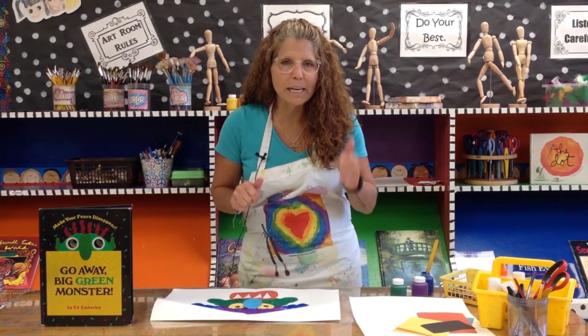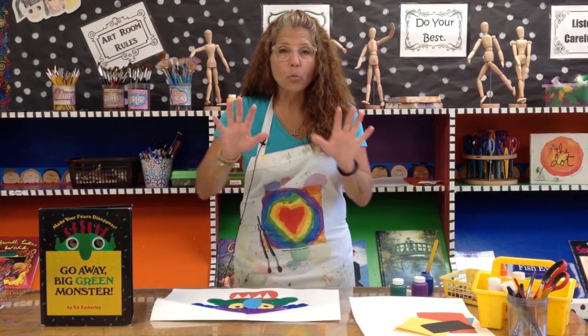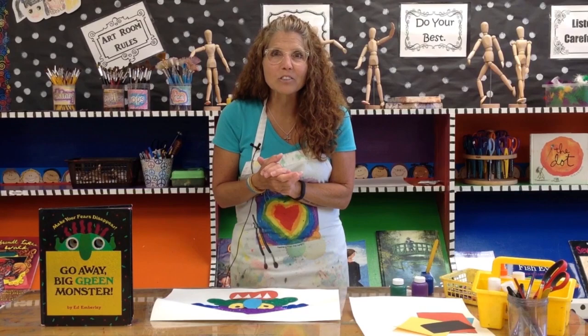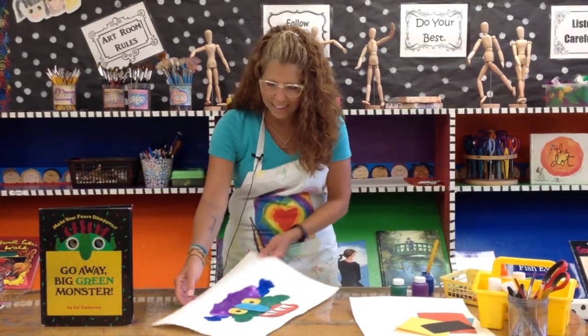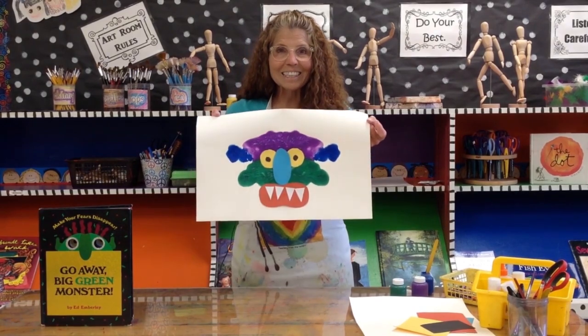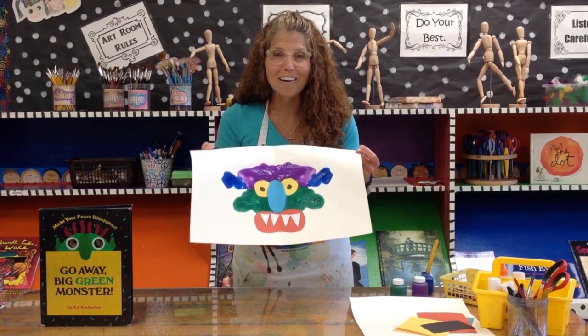That's right, symmetry and squish. Symmetry is that line that divides a shape where it's equal on both sides. And we're going to use that to make a squish painting to make a monster that looks like this. Pretty cool! Not scared of that one at all.